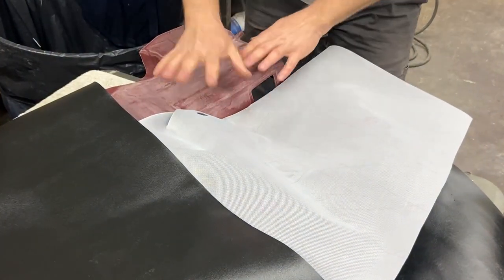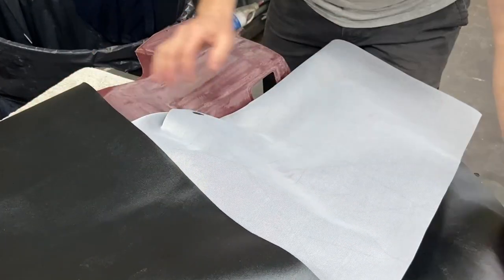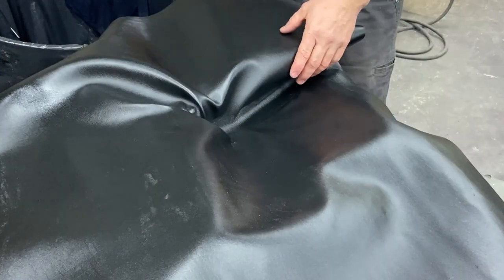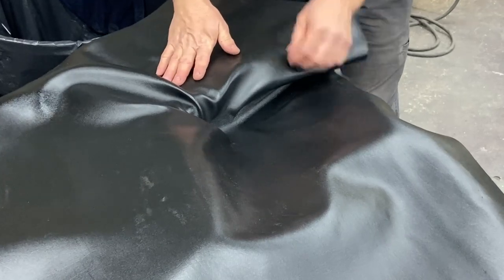We're just going to keep working this in sections — I'll work this section, flop this over, work that section, flop this over, work the top section. And at some point here I'll cut off my extra material. I'll bring you back and show you what we end up with.